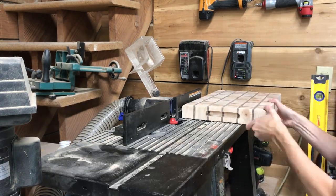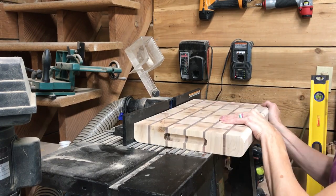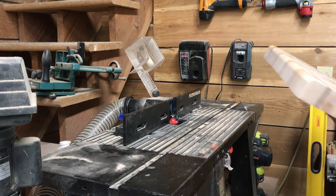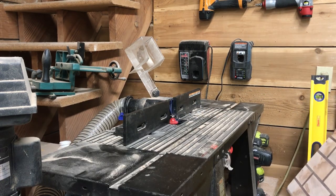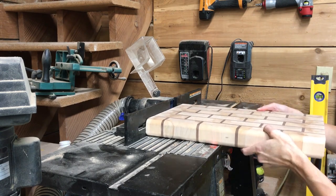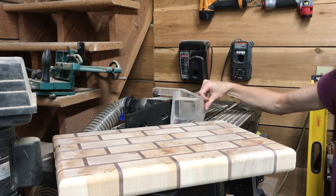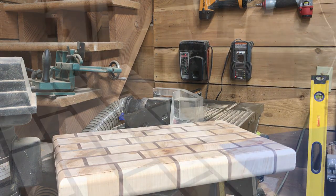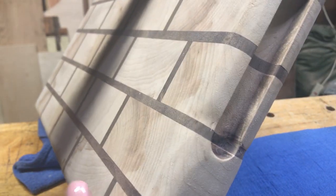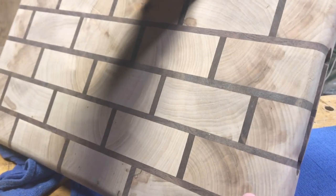I'm using my new half-inch round-over bit and I have to say I really like the look on it. Before I was using a one-eighth inch round-over and you could barely even tell that I had done anything. And in the close-up you can see how the blade dug in there a bit — it left an indent in the wood.